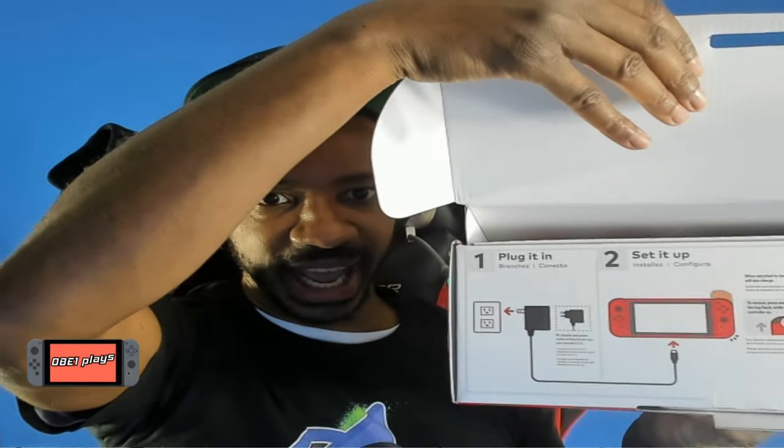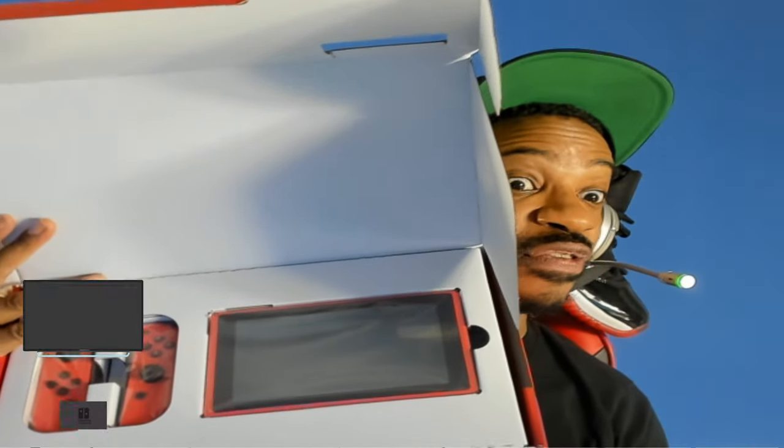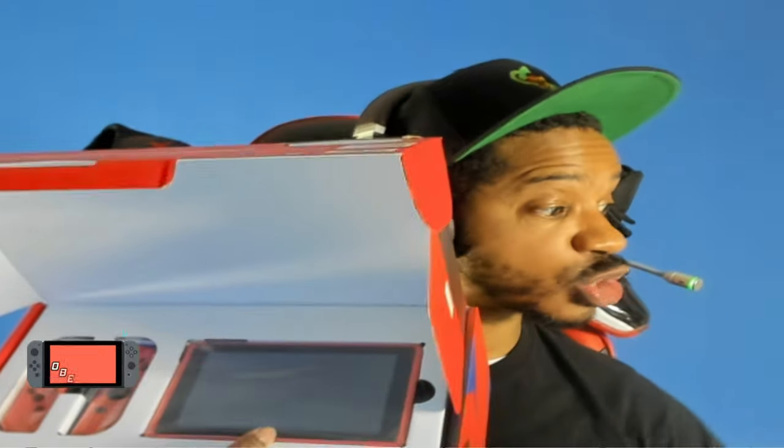This is the Version 2 Switch model with extended battery life — I love the battery life on the new Switch consoles. It says 'plug it in, set it up and go.' We're opening it up, and what's dope about this is it's the first Switch where the actual case of the console is a different color.